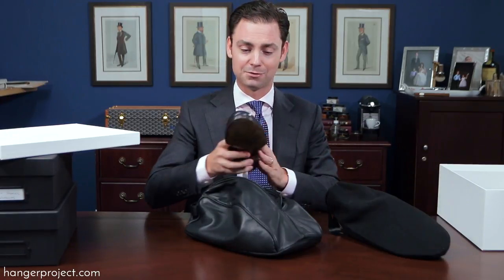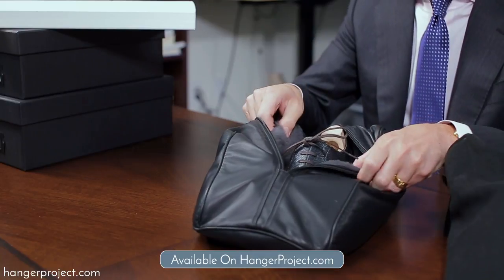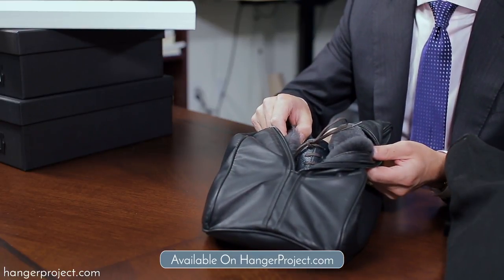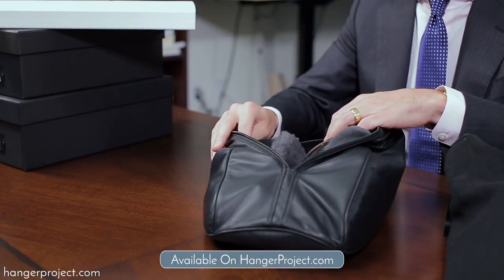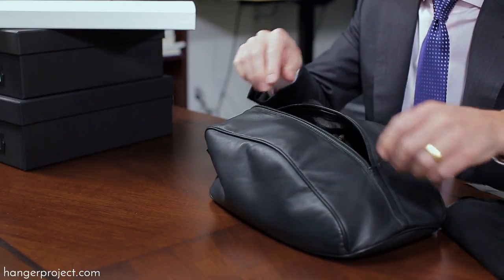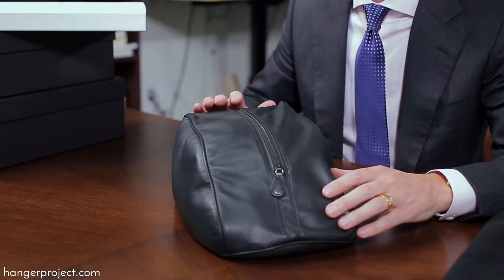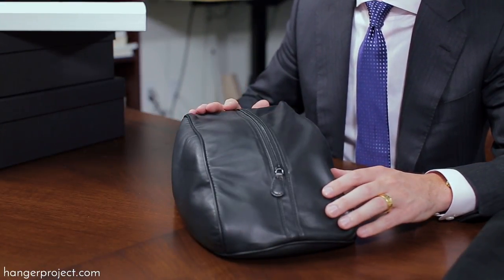The lamb shearling actually polishes your shoes while they're traveling. The bag is completely lined in plush lamb shearling and we added a center divider to protect your shoes that much more against any nicking or scratching. This is absolutely extraordinary storage for extraordinary shoes.